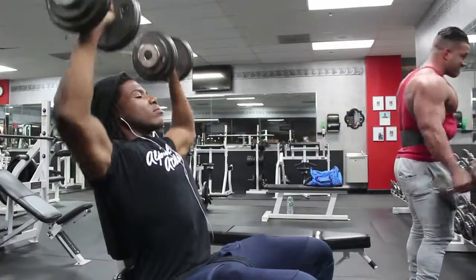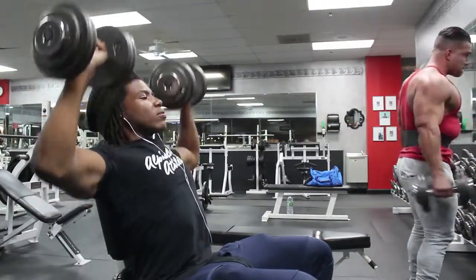In today's video, I'm going to talk about three shoulder exercises that you should be doing to get big shoulders. The first exercise is going to be seated shoulder dumbbell press. This exercise is really easy and basic to understand.